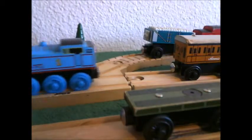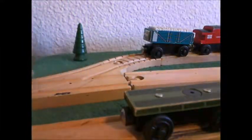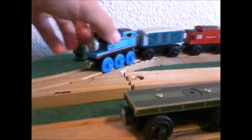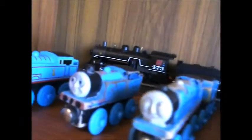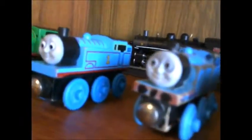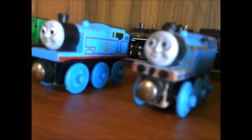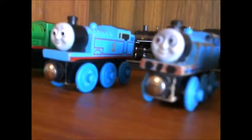This Thomas will look great in your collection, whether he pulls coaches or trucks — he'll always be number one in your collection. This is 1994 Wooden Railway signing off, saying thank you for watching, and subscribe for more videos!